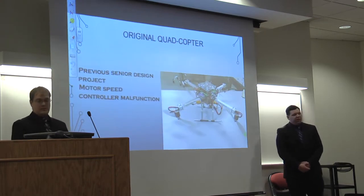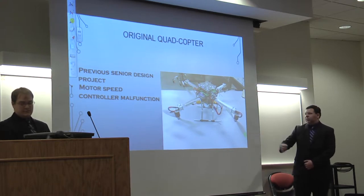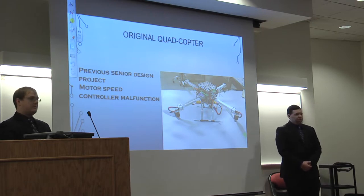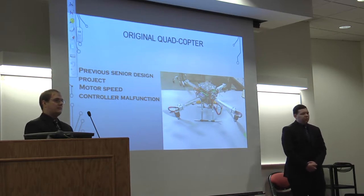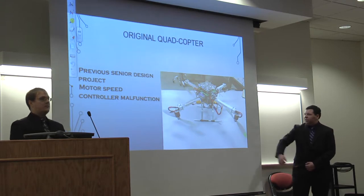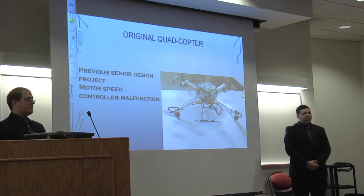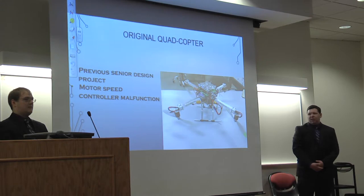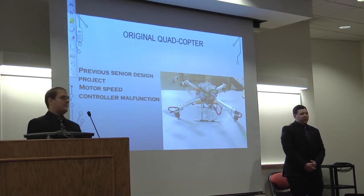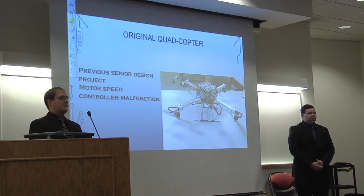There was a previous senior design project where they built a quadcopter, shown in the picture. There was an issue with one rotor not spinning adequately. We tried adjusting the phases and replacing the motor itself, but we determined that one of the small chips inside the motor speed controller was malfunctioning. By the time we identified the problem, it was too late to tear it apart and fix it, so that quadcopter was no longer viable for our initial test.